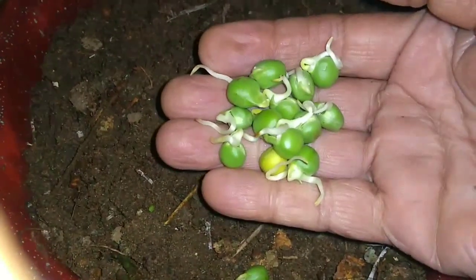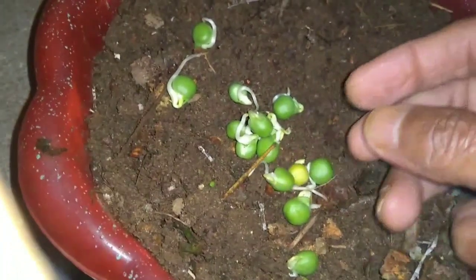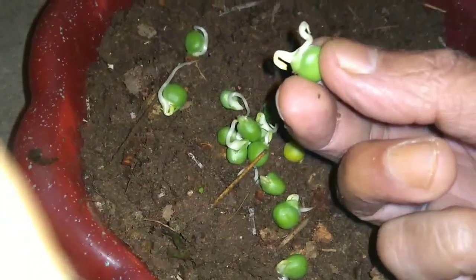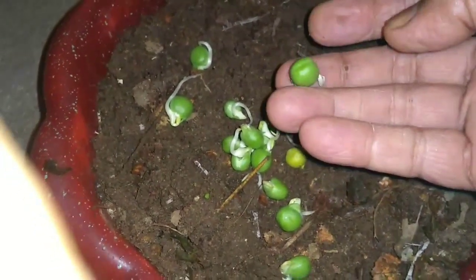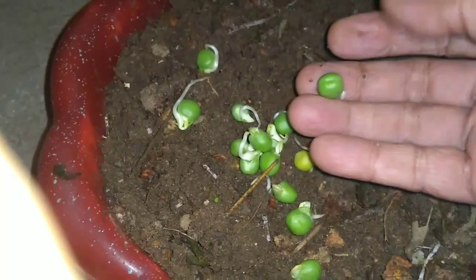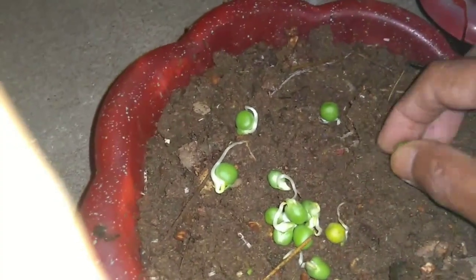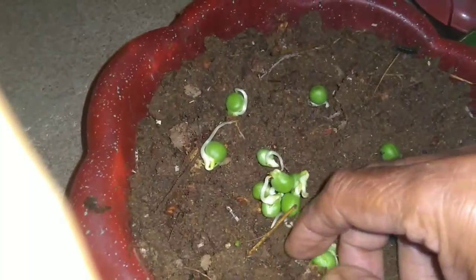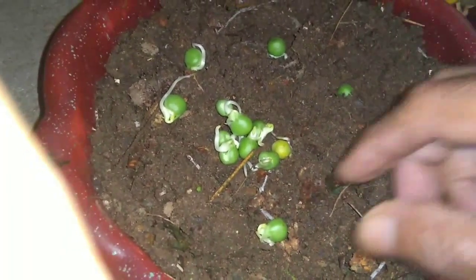Peas are known for their nutritional values. When you have seeds germinated, another way of getting seeds for cultivation is to purchase packets of seeds and put them in water for 24 hours. Soak them in cotton or paper for a couple of days and they will germinate. That is the second tip on how to grow peas fast and easy.